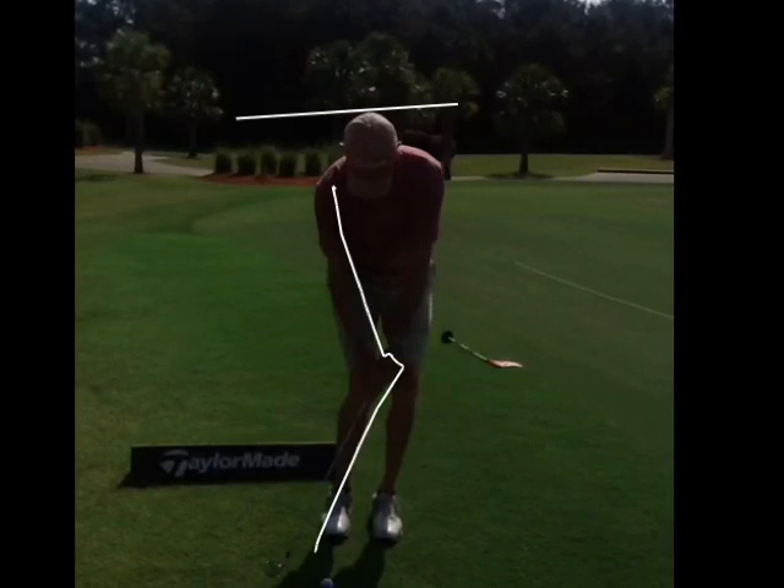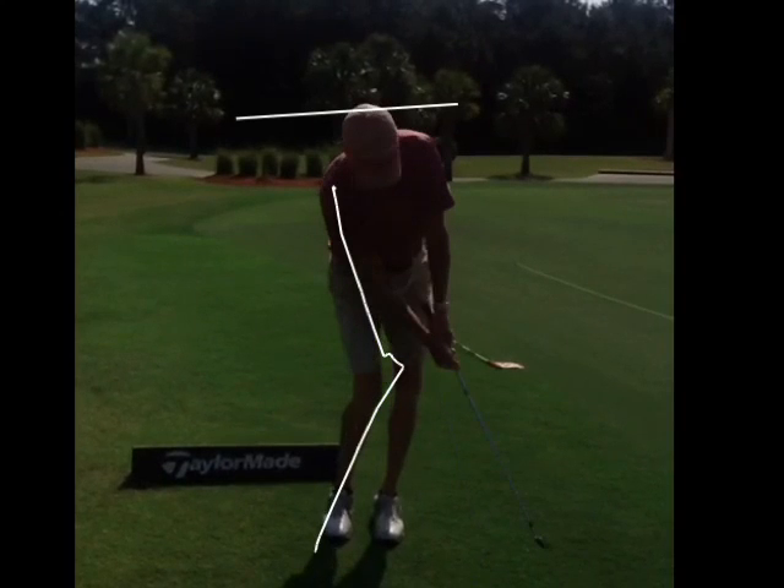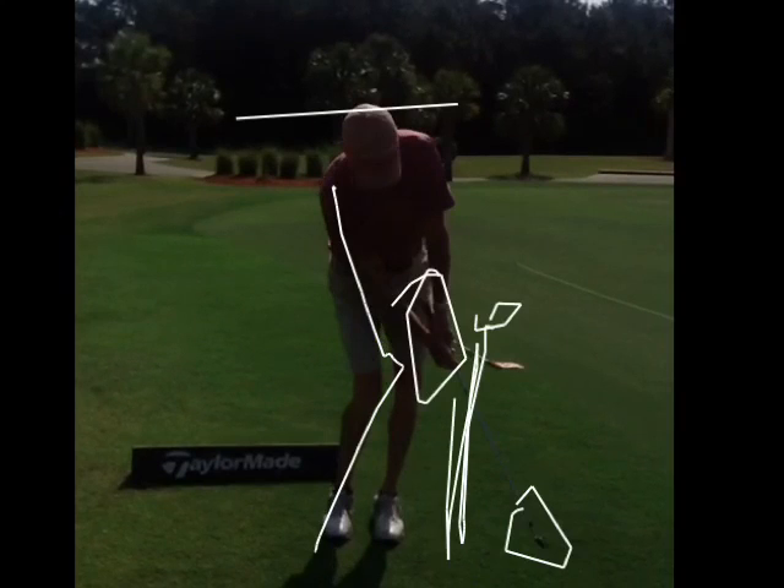We've got to train you how not to do that flip. This is a bad position — it should be still. Hands should be here, blades should be here. So you understand all that? That's coming your way.